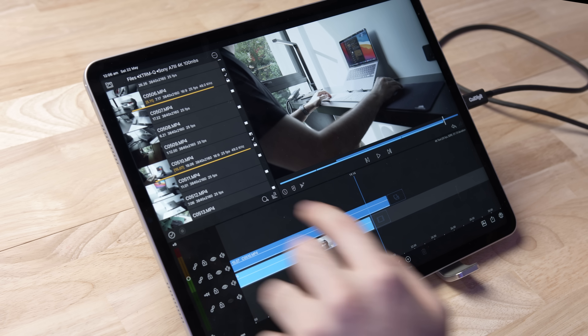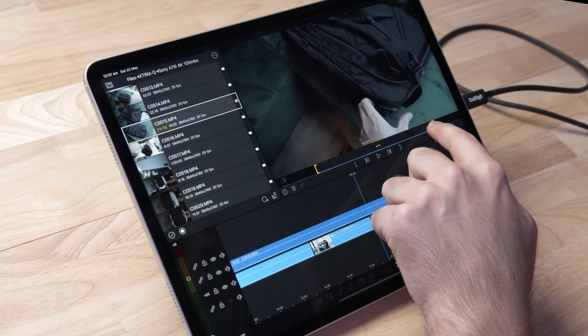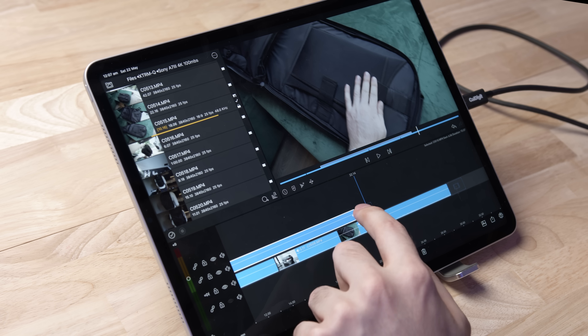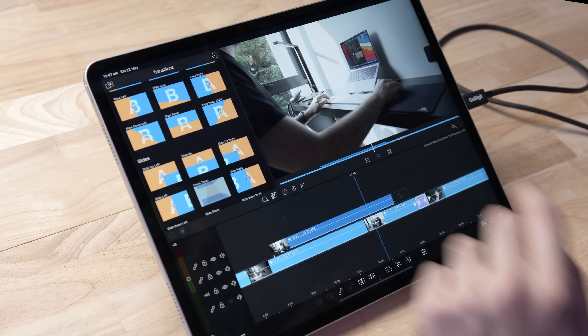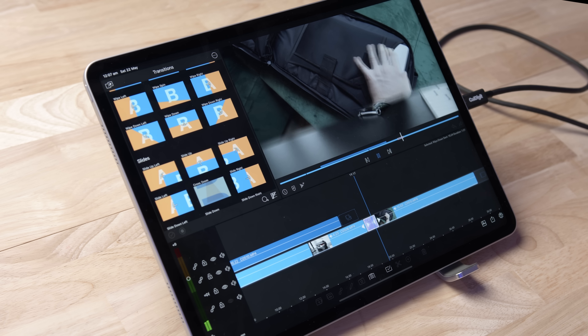Now I'm going to add another clip, shorten things a little, and we're going to come up here to transitions. These transitions are pretty average, but this is just an iPad. I'll go with the wipe down transition and slap that in there. Playing back — it goes to the other stack, transitions, and absolutely no issues. That plays back really, really smoothly. So far I'm quite impressed with the performance of the iPad, and it's barely even warm.